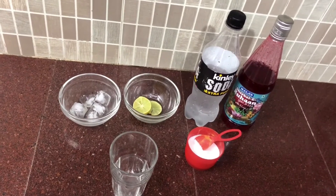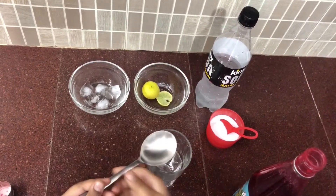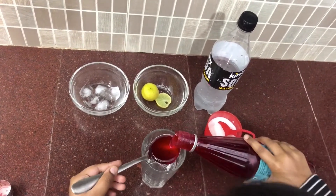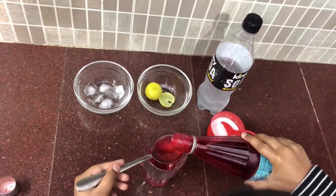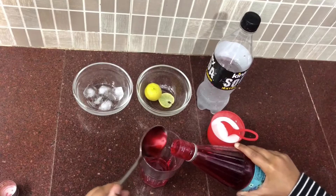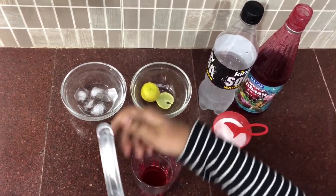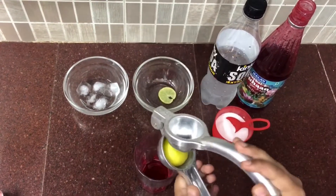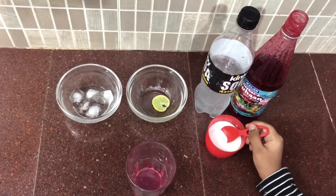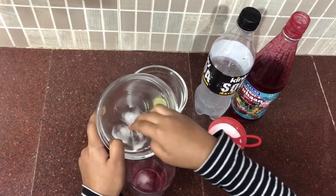So let's start. First I will add two tablespoons of Rovza in the glass. Now add juice of half a lemon, a pinch of salt, and three to four ice cubes.